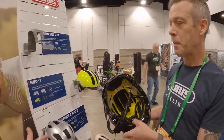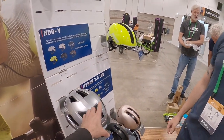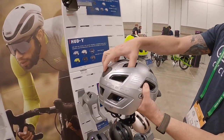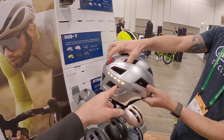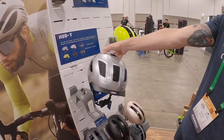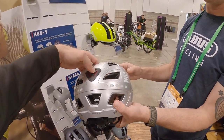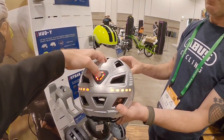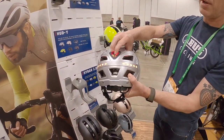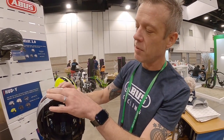Very nice, and I appreciate the bug screen — I've had a bee almost get through before. This is another one we came out with this past year: the Hyben LED. What's cool about it is it has a bunch of lights built into the shell on both the front and the rear — anything that can make you more visible from the front and the rear is important. It has different flash modes, and it's rechargeable too via USB under there.